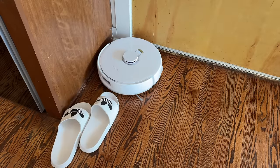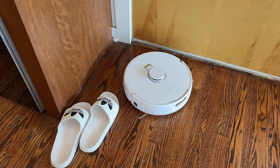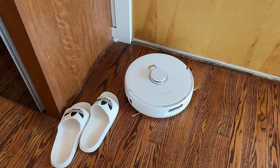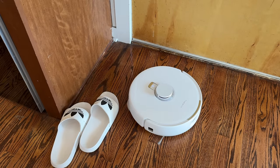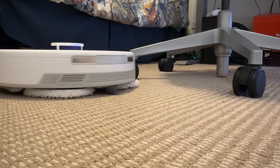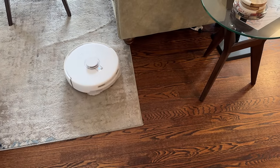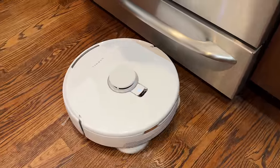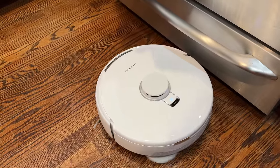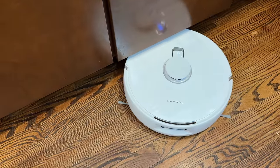There's a tri-laser obstacle avoidance system, so if you've got shoes, toys, or cables laying around, it will detect them and make sure to avoid them. It did a great job identifying carpet as well, and the mop pads will lift up so it avoids mopping and getting the carpet all wet. And last but not least, I noticed the battery lasted just a little bit longer when cleaning my house, which is nice — you can go through a full cleaning and then go back and charge.